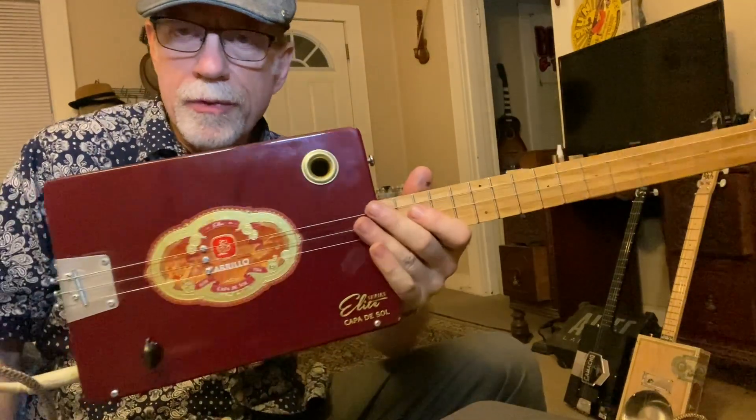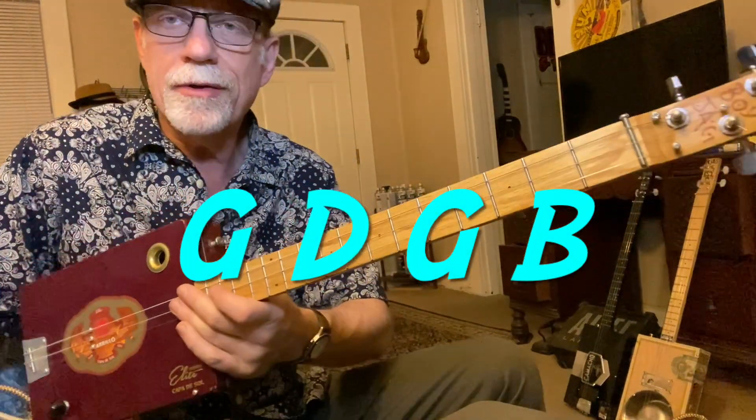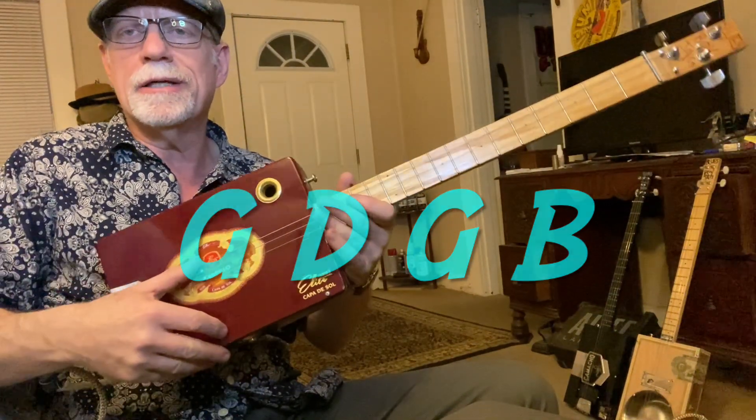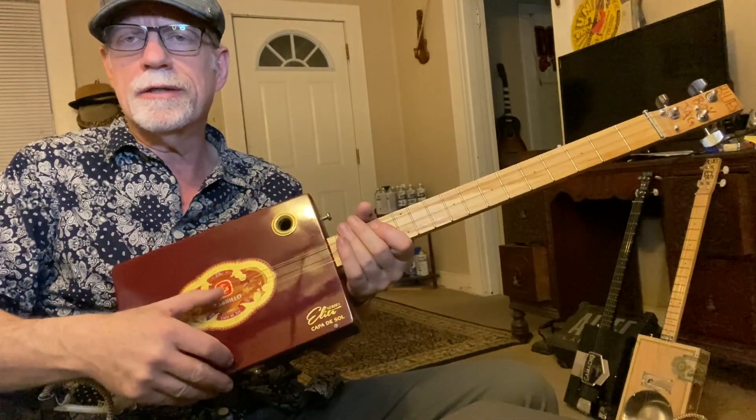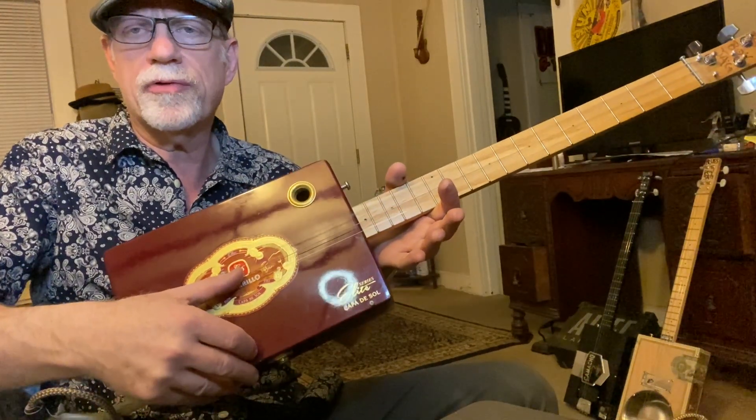Howdy folks, Blues Boy Jack here. Three string cigar box guitar lesson: Baby What You Want Me To Do by the great Jimmy Reed. We are tuned to open G. Here's your low G, D, and your high G. You can tune off of me.